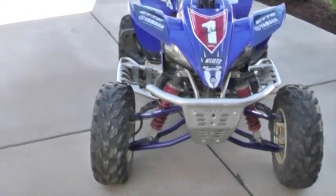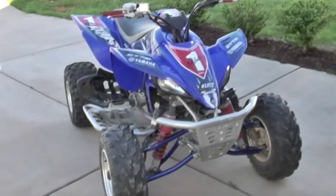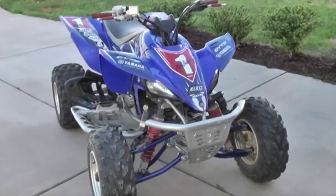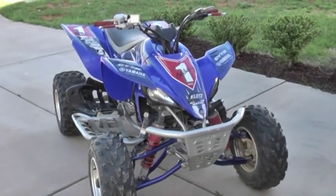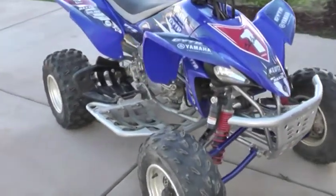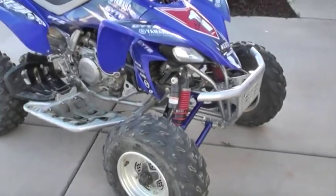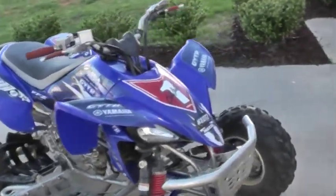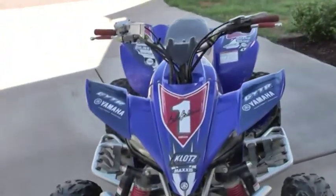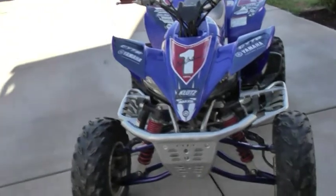What's going on YouTube, this is Drew 2001. This is my walk-around for my 2007 Bill Balance edition YFZ 450. I'm sure you've seen a bunch of these on the internet and YouTube, but this is mine.